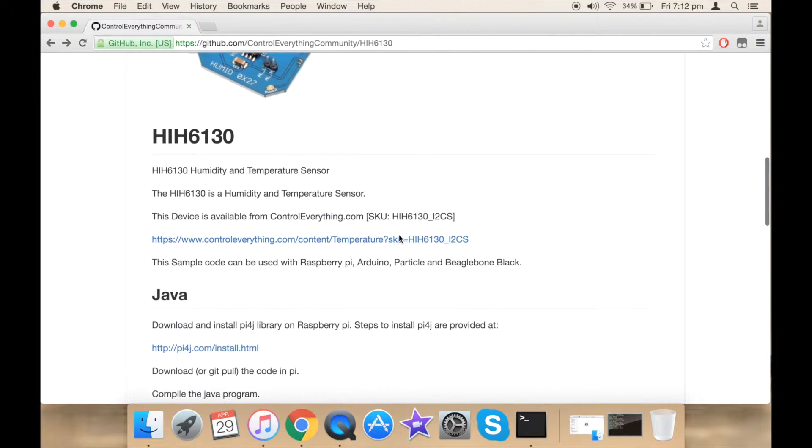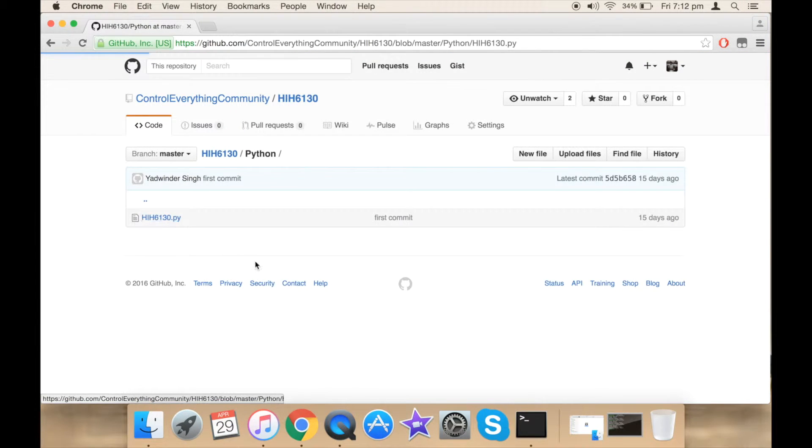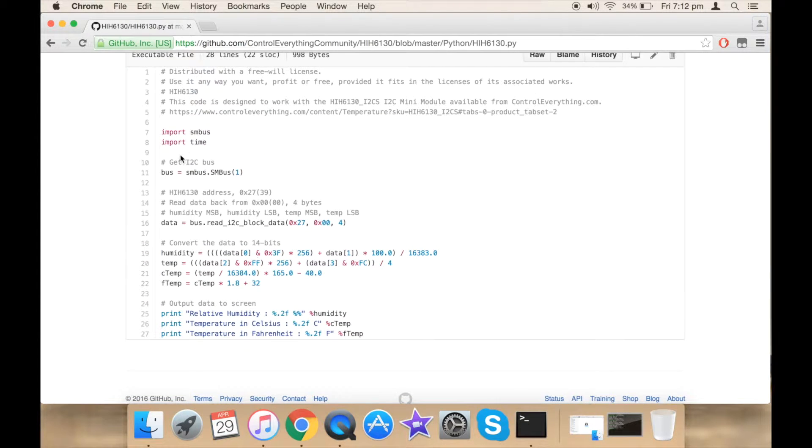Now let's see how our Python code looks like. Go to Python and click hih6130.py. First I have imported the SMBus library, then imported time for delay. Here I am creating an I2C burst and reading four bytes of data back from the sensor: the first byte being MSB of humidity, the second being LSB of humidity, the third being MSB of temperature, and the last being LSB of temperature. The raw data is converted into valid data according to the formula given in the datasheet. Here I am outputting the data onto the console of the Raspberry Pi.